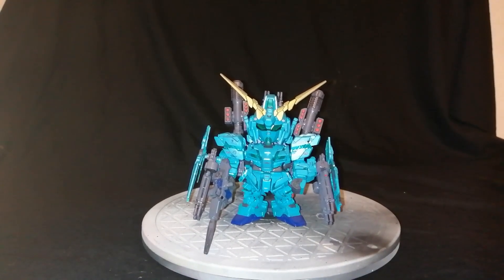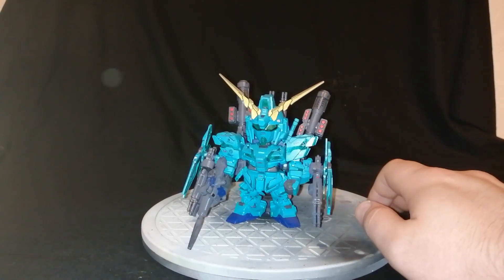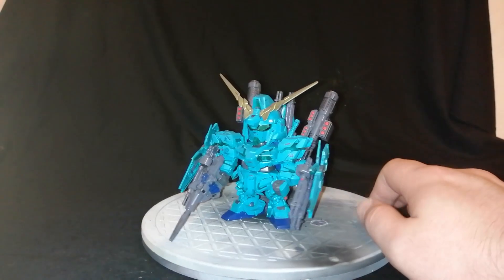Alright, hey guys, welcome back with another review. This is a kit I built before I started focusing and doing YouTube content and reviews. This is the full armored Unicorn Gundam SD.